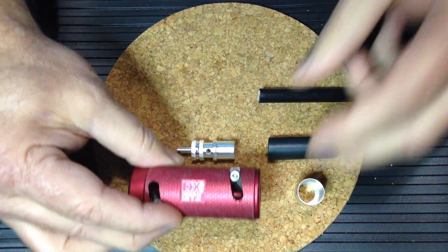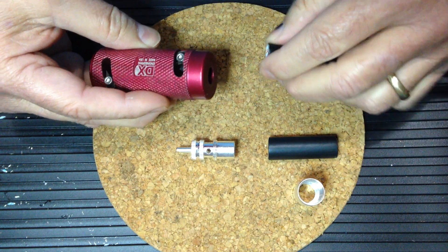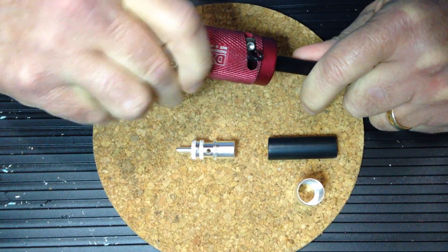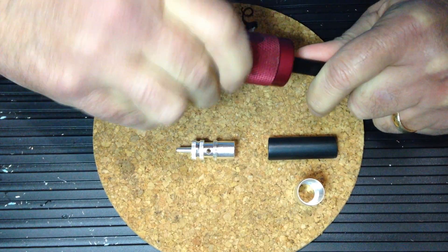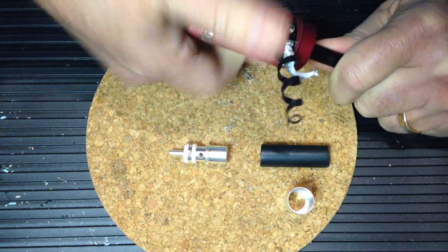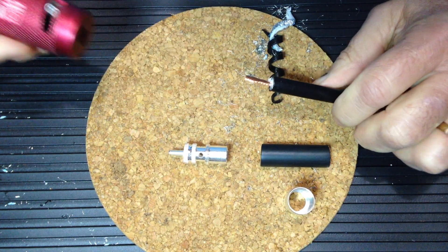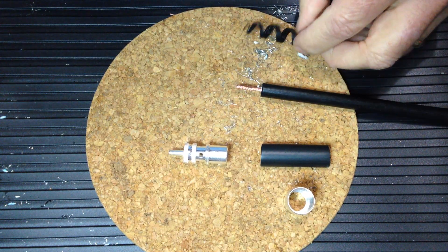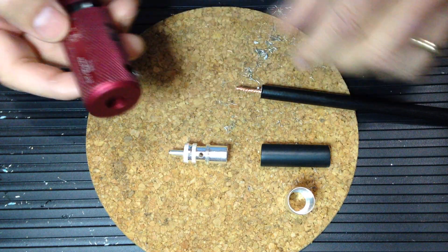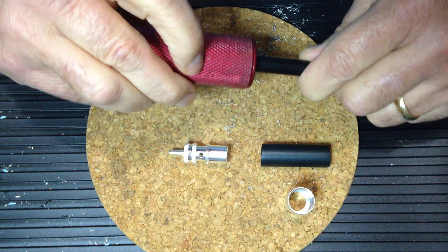We'll begin our prep by using the tool on the side that says 'first cut,' applying pressure to the coax and rotating clockwise with respect to the cut end of the coax. The stripping tool will strip away the layers of the coax until we meet resistance, and then we'll flip the tool over to the other side to remove the jacket from the shield braid.